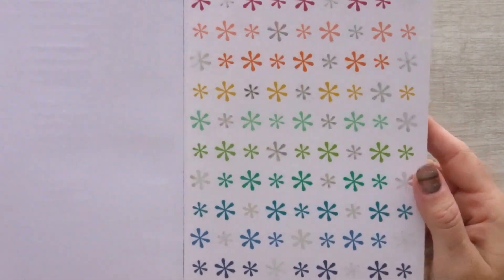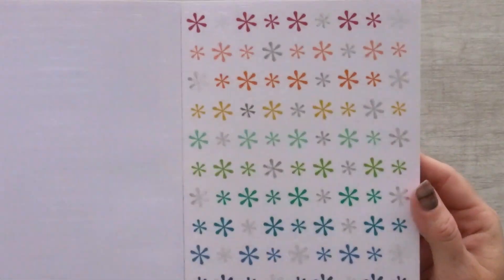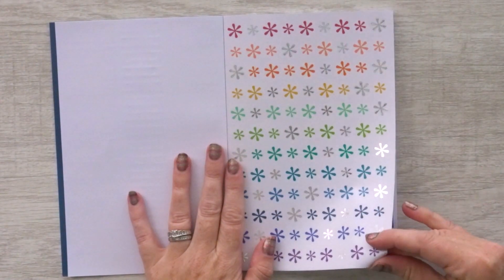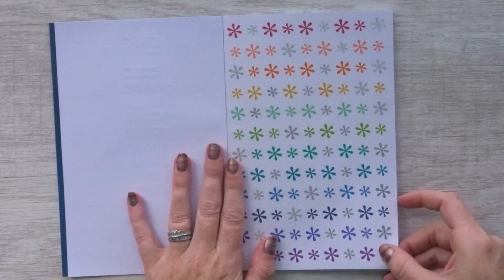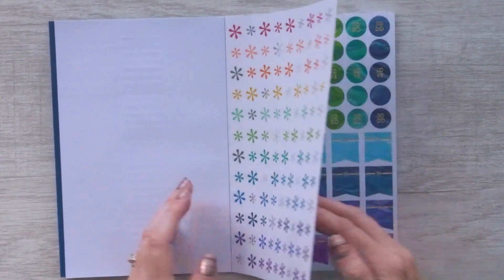Then we have an entire page of asterisk flags. This almost looks like snowflakes — isn't that so pretty? An entire page of asterisk stickers, and these are white paper stickers, not clear stickers, which we're going to get to in just a little bit.